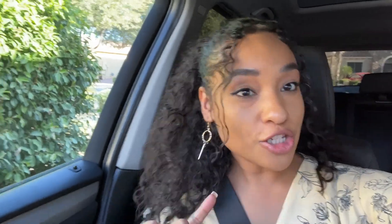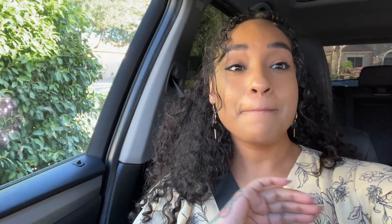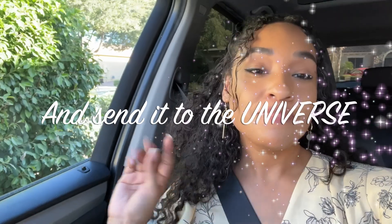I'm now back home, finally. It is literally 5:20, so yes guys, that was my day. I would like to start doing more behind-the-scenes and vlogs. Comment down below what you guys would like to see next on my channel or anything you'd like me to go over. Make sure you like, comment, and subscribe. Love yourself. Believe in yourself. Dedicate yourself. Send it to the universe. And I'll catch you guys in the next video. Bye!